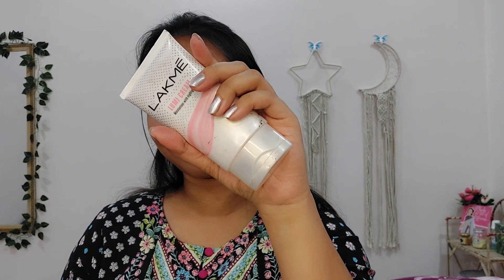Now for that extra shining shimmery look, I am using Lakme's Lumi Cream. This is a very good strobe cream on a budget. You can see my face is glowing. There are no chunky shimmer particles in this — they are very finely milled. And it is also very moisturizing. You guys should definitely try this out.